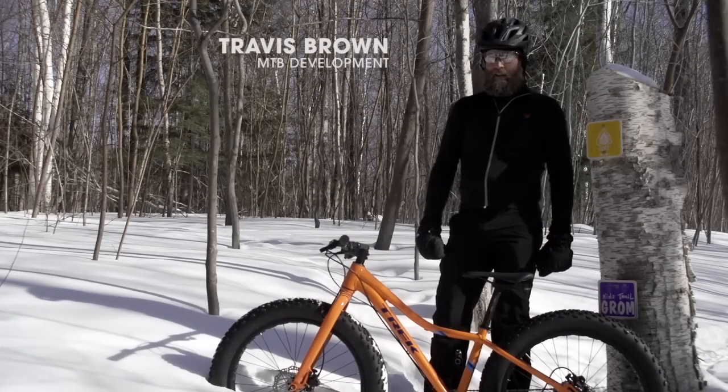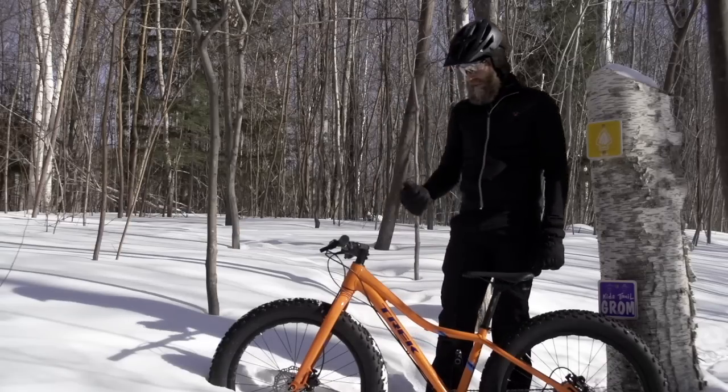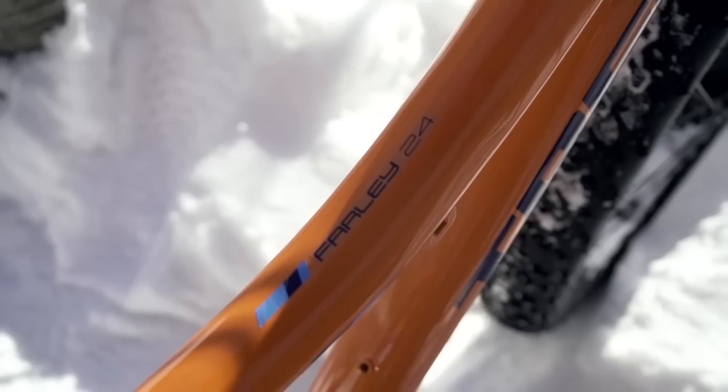Hi, this is Travis Brown, and we are here in Marquette, Michigan, testing fat bikes. What we have here is the Farley 24.